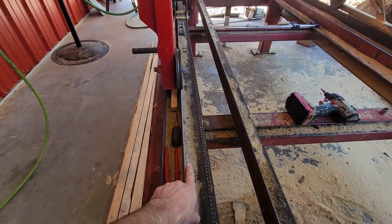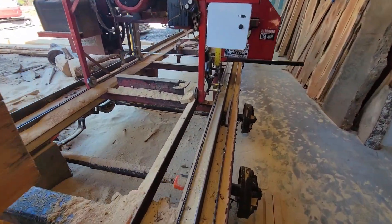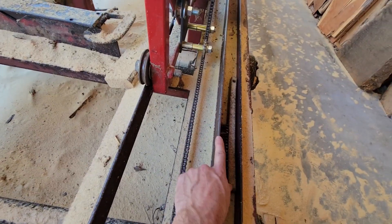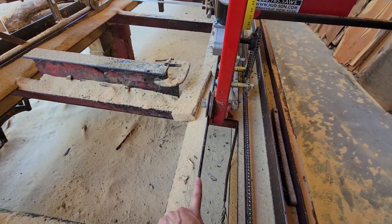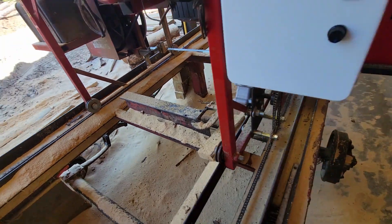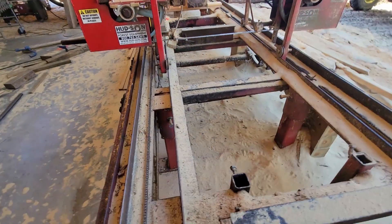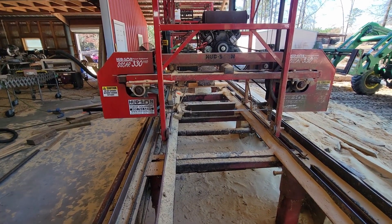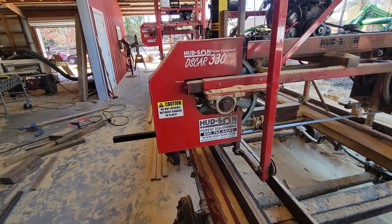Here we have our track that the 52-inch mill runs on. The 52-inch mill runs here, and the 30-inch mill runs here on this inner track. So both mills can run simultaneously on the same track, cutting the same log at the same time.